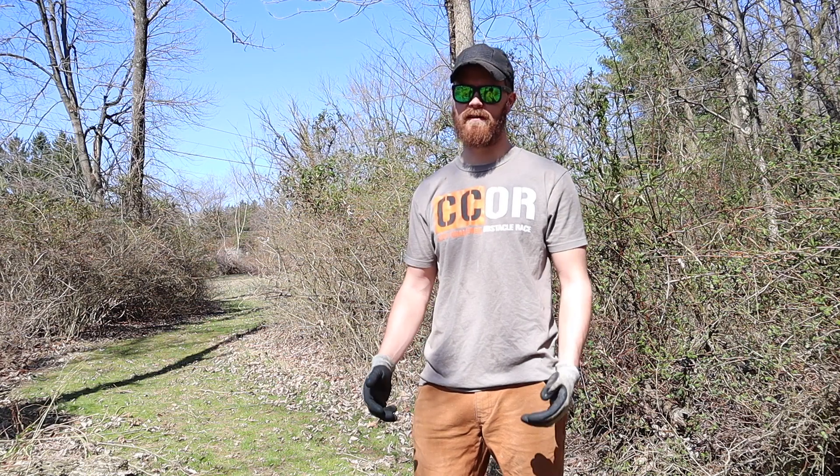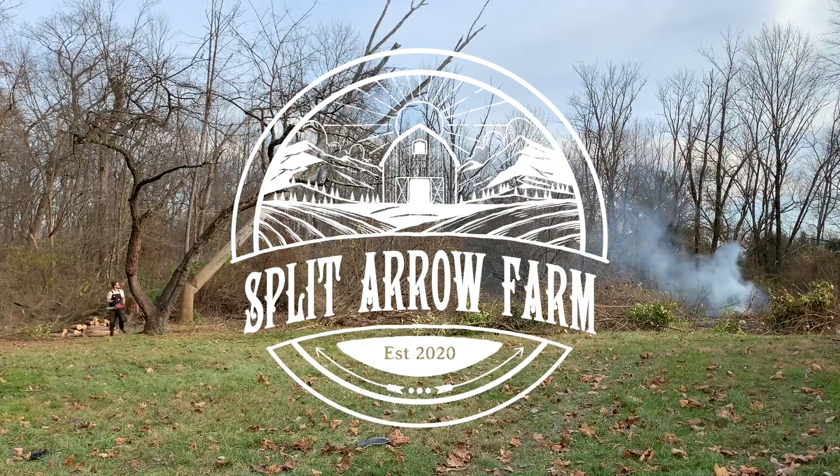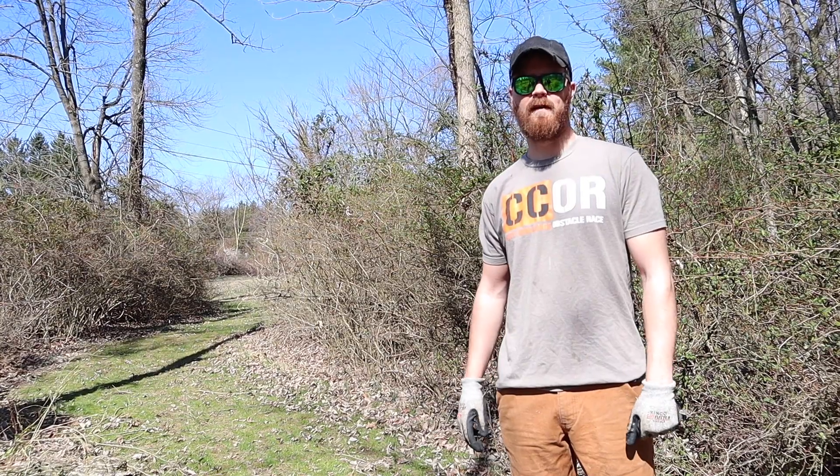Today we're going to be cutting down a tree, otherwise known as felling a tree.